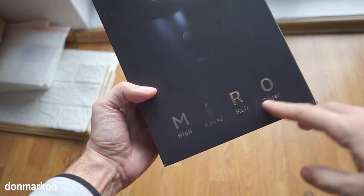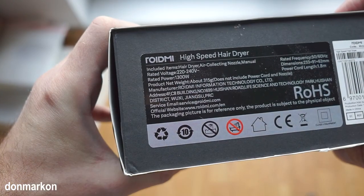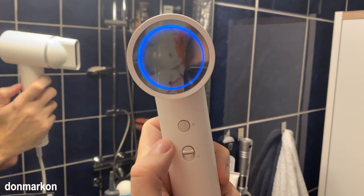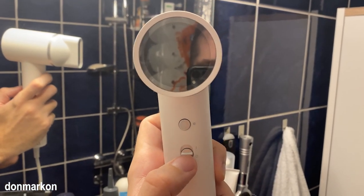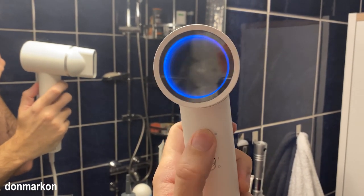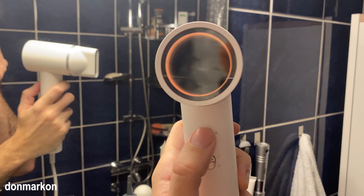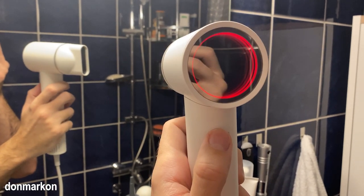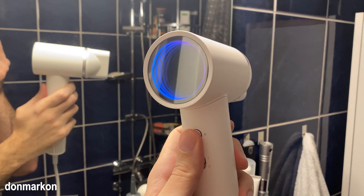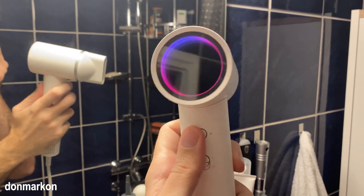The ROIDME Miro is a high-speed hair dryer. It is a 1,300-watt unit with a high-speed motor at 100,000 rotations per minute and a really high airflow of 65 meters per second. This is at maximum speed with maximum power output.